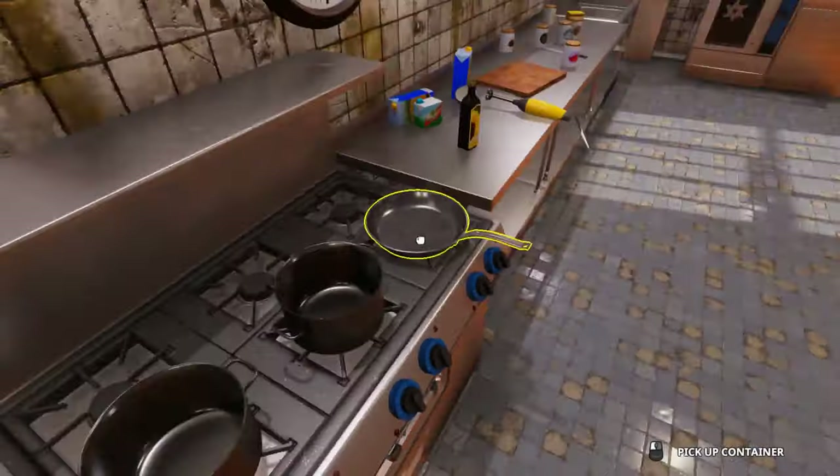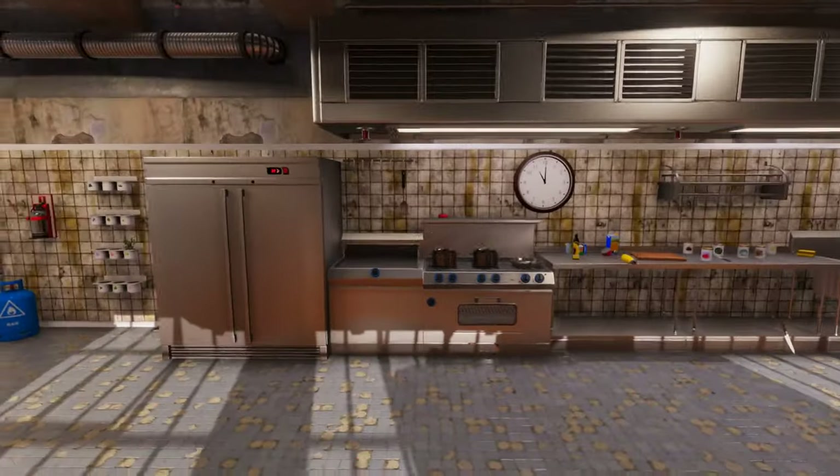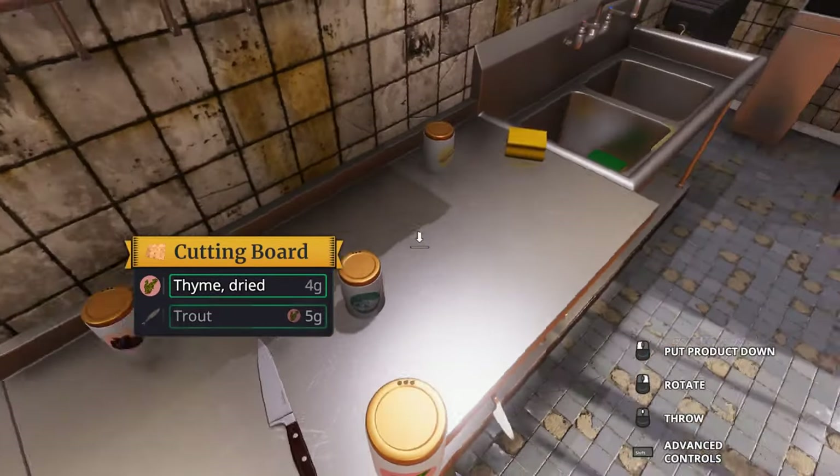Mamma mia, alright. I spent a bunch of time getting my stuff fixed off camera, so let's just get right into the cooking. You just add a little bit at a time,